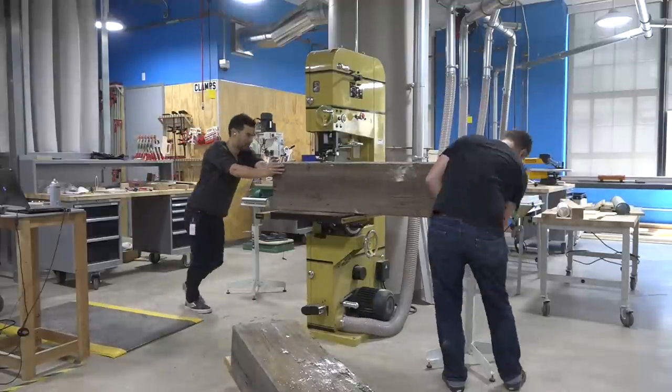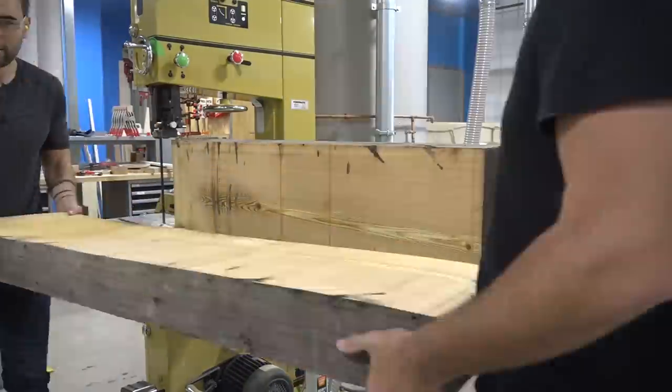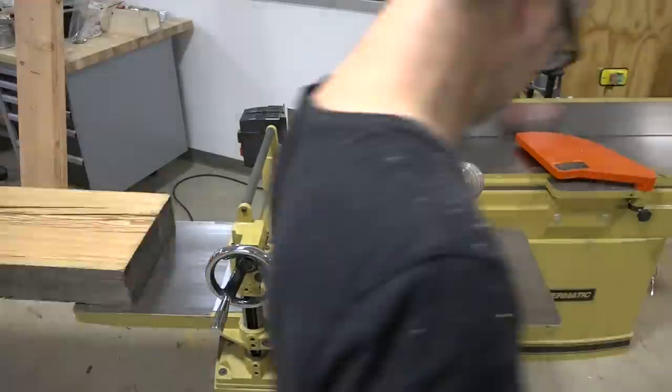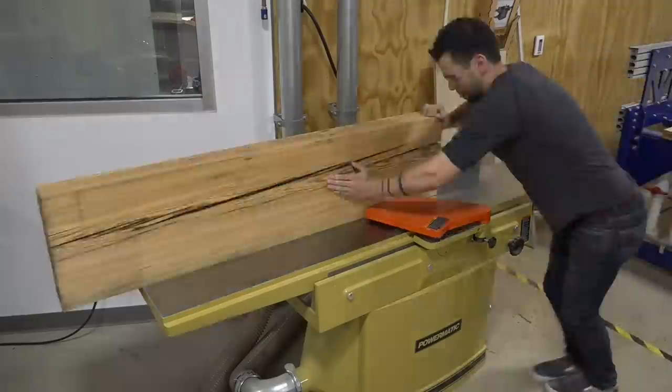With a little help from my buddy Christian Dunbar, who's also a furniture designer, we re-sawed the beam and then ran it through the planer and joiner to clean it up into slabs. This slab weighs about 80 pounds and wasn't the easiest thing to move around.